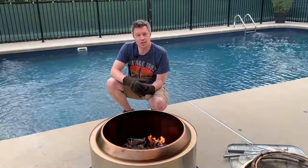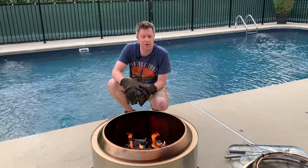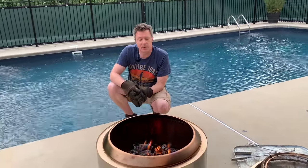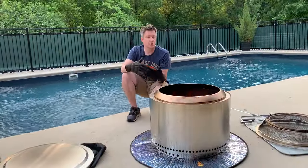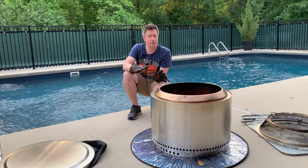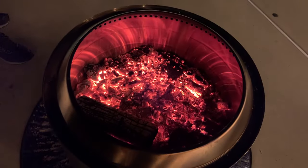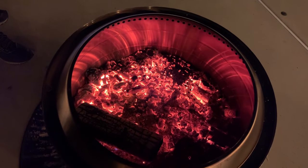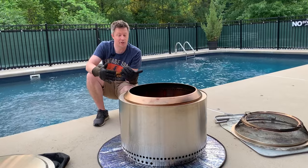Plan ahead for when you want to be done using your Solo Stove fire pit. When it's about an hour from when you want to put it out, stop adding logs at that point and start breaking up the logs like I just did to help get it to die down a little faster. Now we get to the point where we don't want to leave these hot coals overnight unattended but also don't want to sit here all night watching the fire — so what do we do?